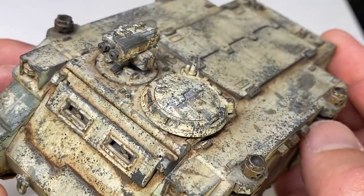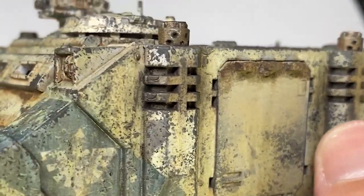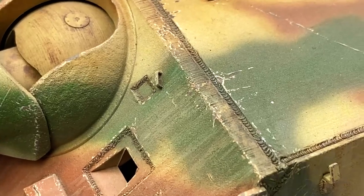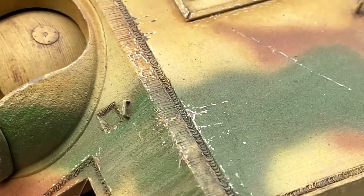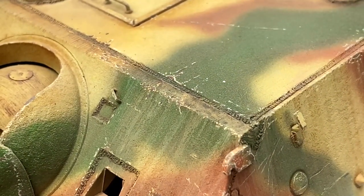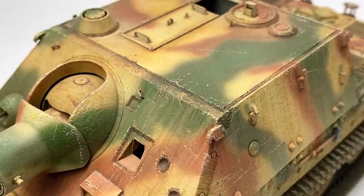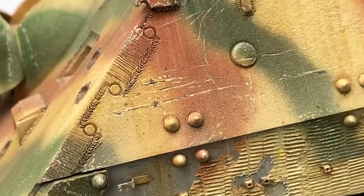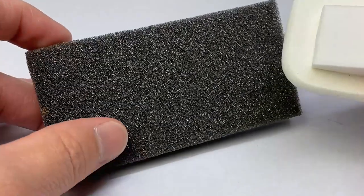Most of us modelers like to make our builds look weathered. Not many cases call for parade-ready armor. Whether it's an AFV or space marine armor or anything else in between, models look better when they're a little beat up. And no effect sells that better than chipping. There's quite a few ways to get this done, whether it be the hairspray technique or meticulously hand-painting chips. My favorite, however, is the sponge.